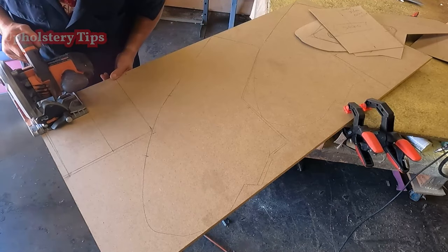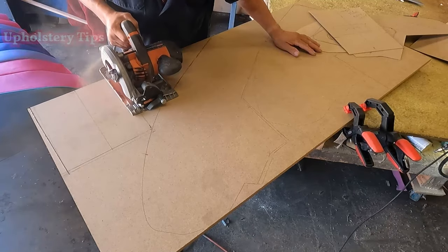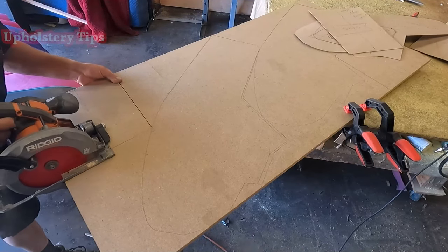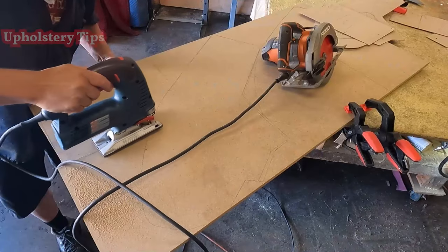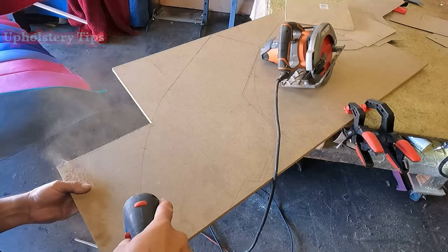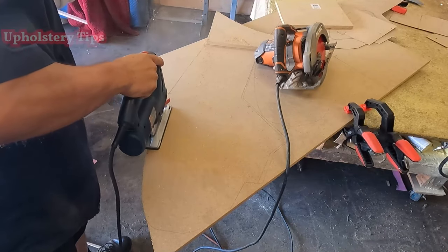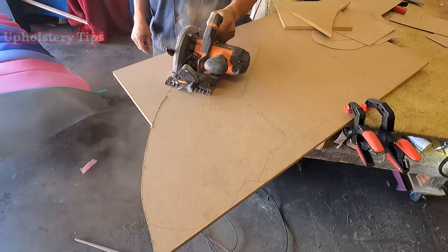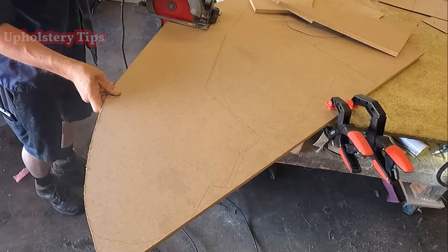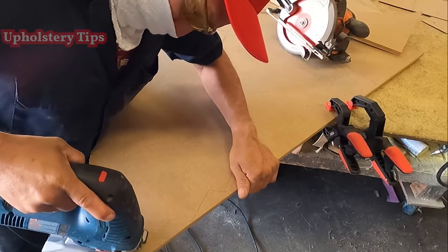I start cutting the wood using a circular saw. You can also use a jigsaw — just make sure to protect your eyes with goggles and cover your nose. I am not going to show you how to cut everything, just giving you an idea. I am using the jigsaw too. I cut that piece — that one belongs to the front section of the center console and this belongs to the side. I will cut four pieces like that.